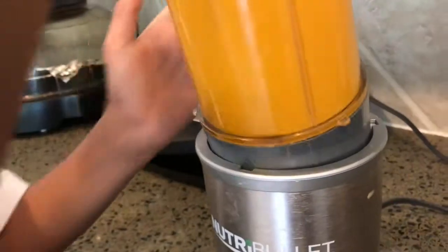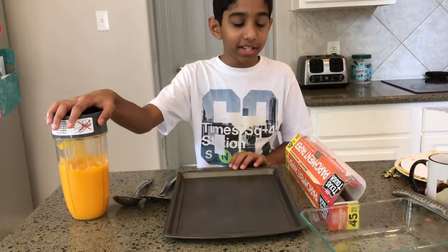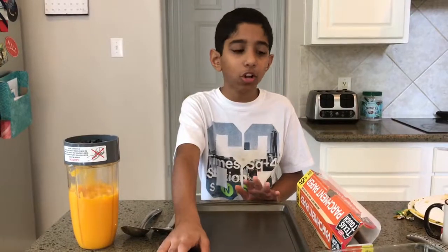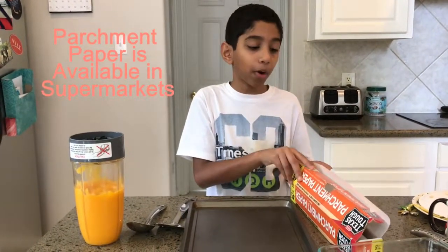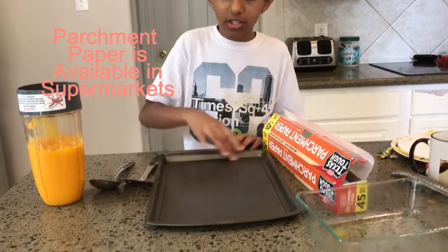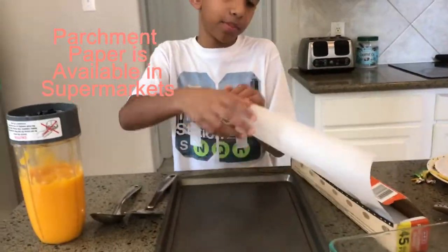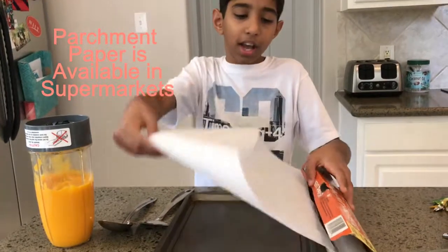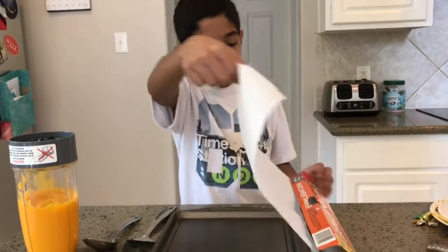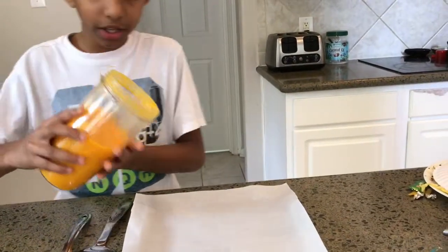Now once it's all blended, you're going to take a baking tray, which you can get almost anywhere, even at your local dollar store. Then you take some parchment paper and just cut around this area. Cut it so that it fits, and then you spread it around there — there's a little blade so you can cut it. Now we pour our liquid into there.